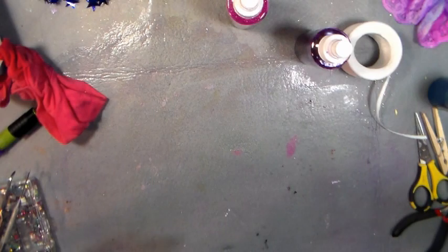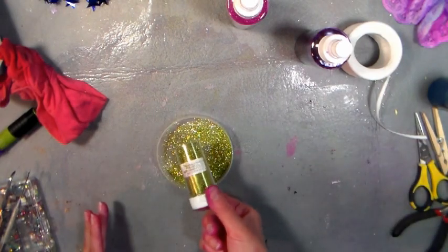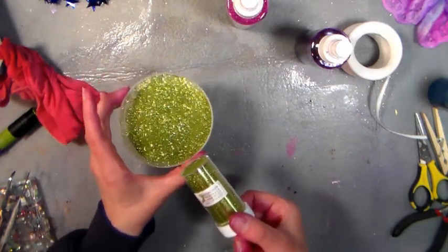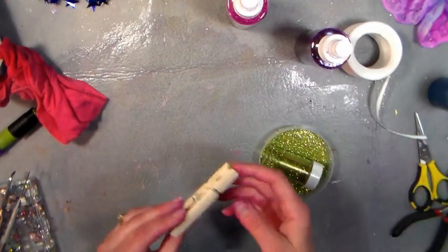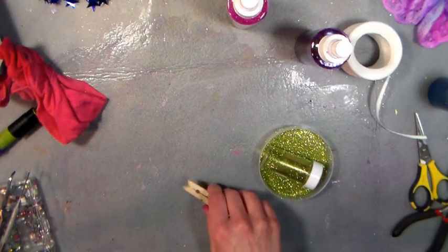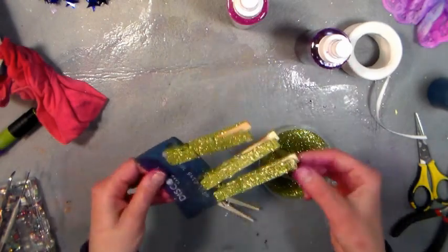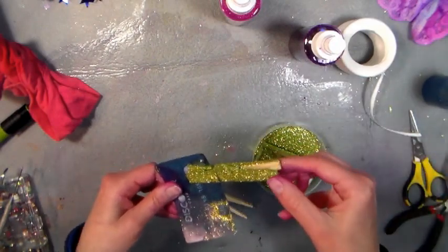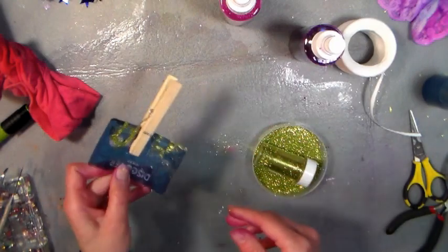Now we're going to make the body of the butterfly. I love this fine glitter — it's 99 cents a tube, you get so much in there, and look how fine it is. It's like the stuff you pay $6 for half as much at the craft store; it's such a bargain. Take your clothespin and here's a little trick: clip it to one of those fake credit cards or gift cards you get in the mail — those are perfect for this technique. Now you've got something to hold it while you put glue and glitter on.